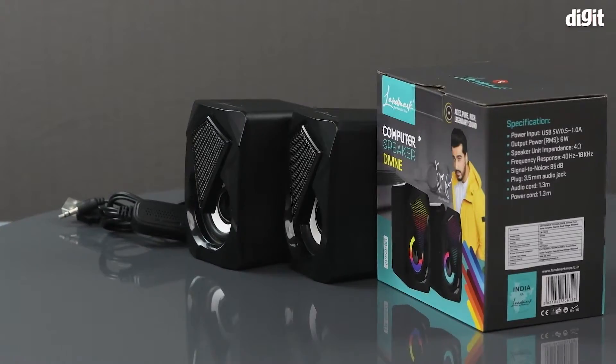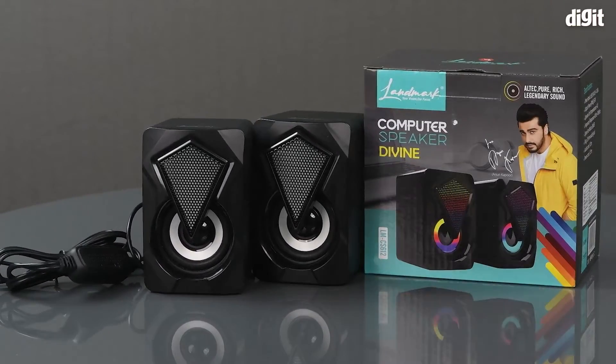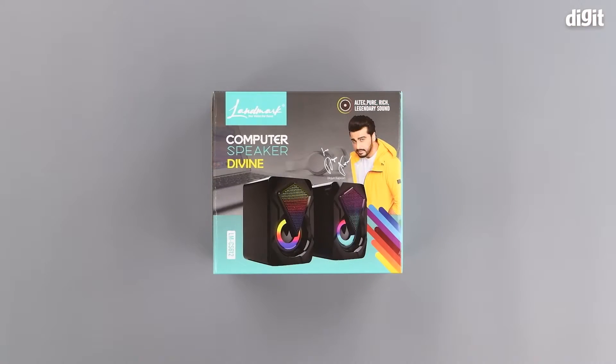Hello and welcome to Digit. In this video we will be unboxing the Landmark Divine computer speakers. The front of the package has an image of the speakers along with the brand ambassador. On the left-hand top corner we can see some Landmark branding. On the bottom, next to the speakers, we can see the exact model number.